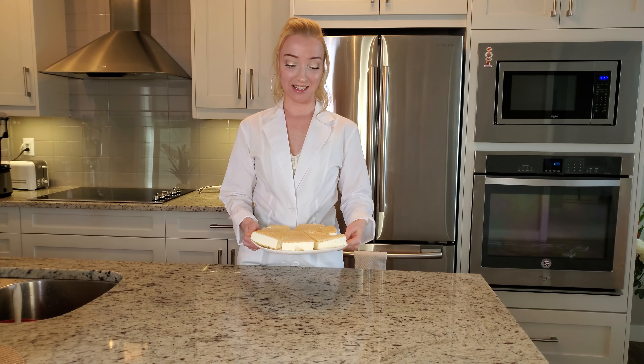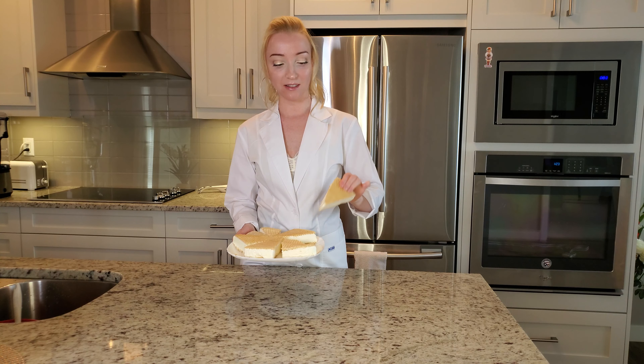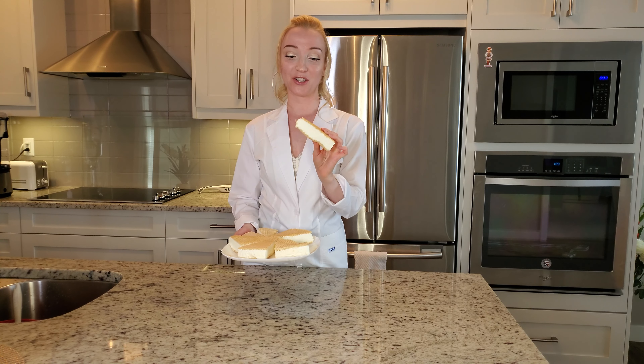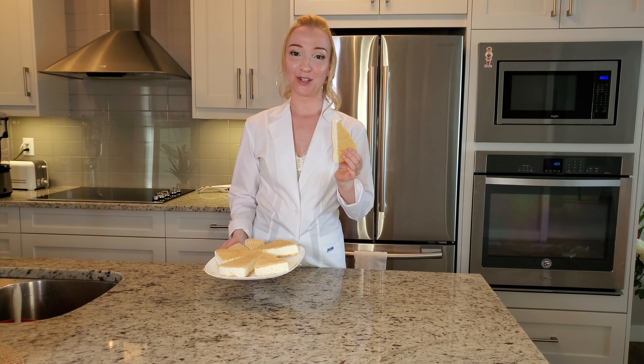...the ice cream should look like this. It's nicely frozen and looks like a sandwich. Very delicious! Now for the best part — we'll have a first bite.